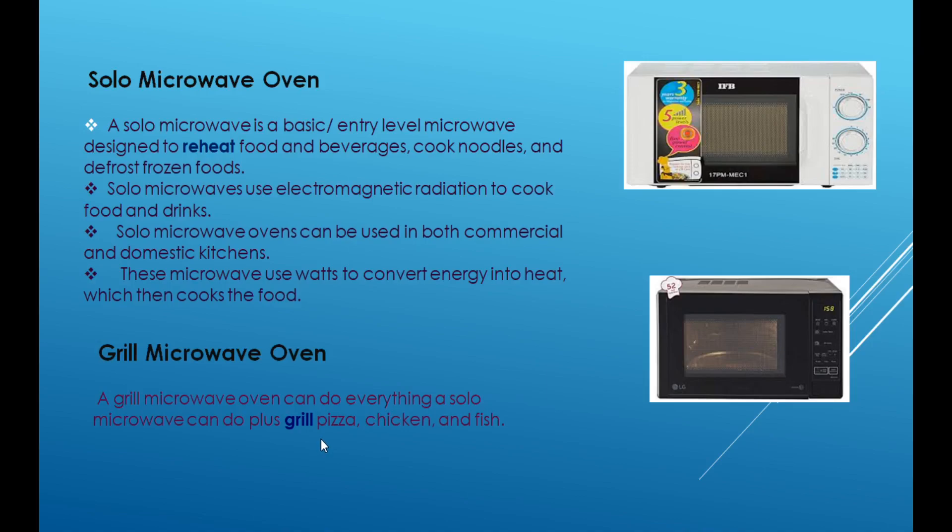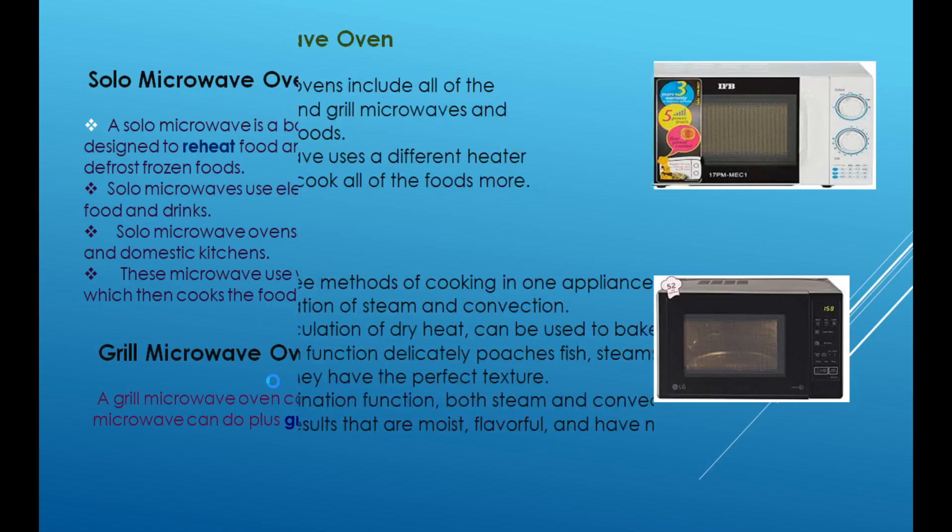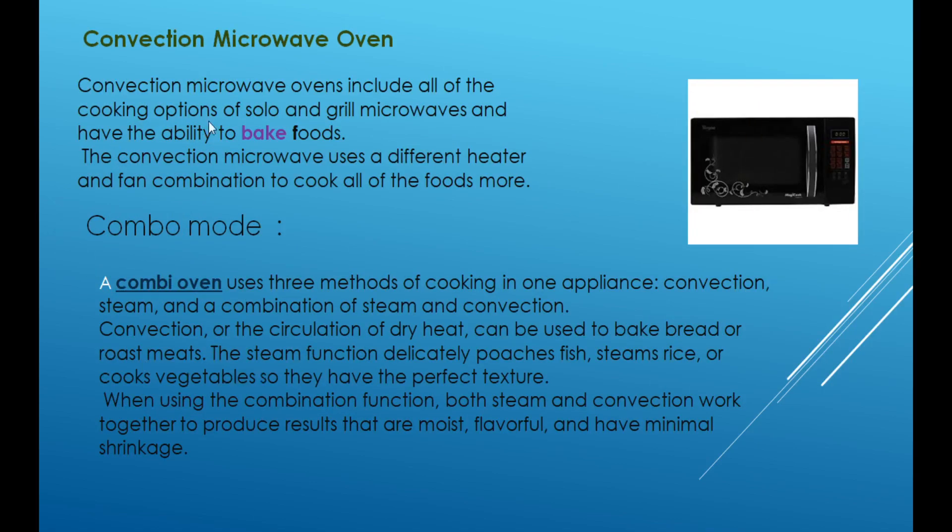The convection microwave oven includes all of the cooking options of solo and grill microwaves. Whatever we do in solo and grill, we can also bake and grill the food. We can grill the microwave oven.